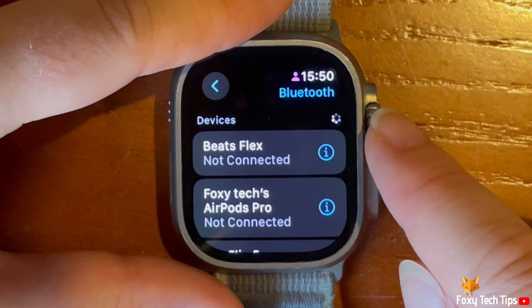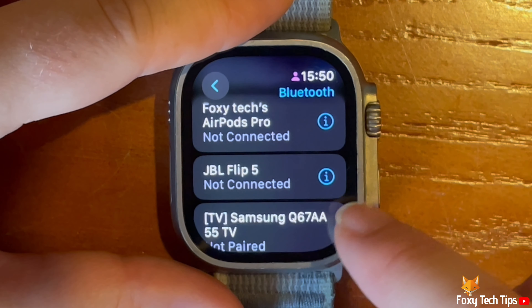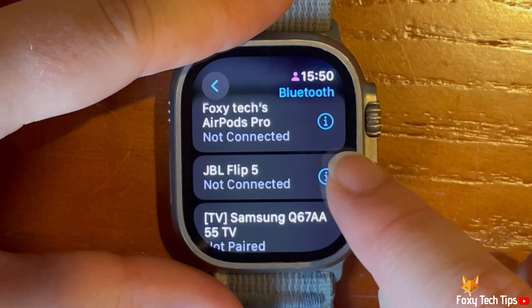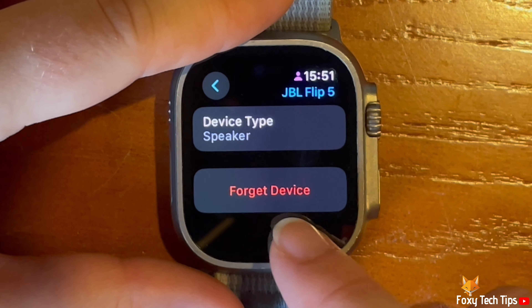Scroll down and find the device that you would like to forget. Tap the eye icon to the right of the device name. Then tap forget device.